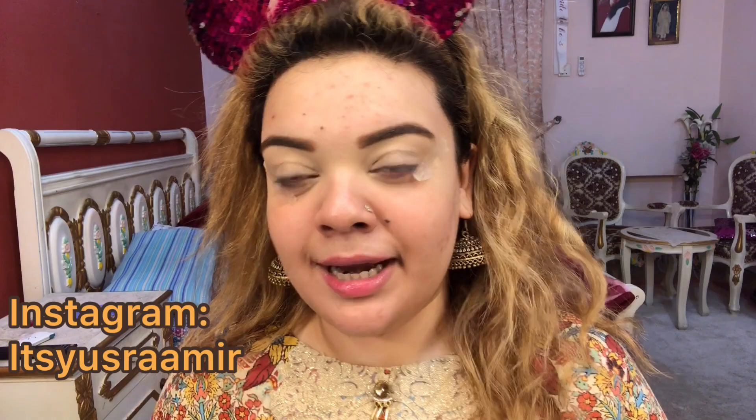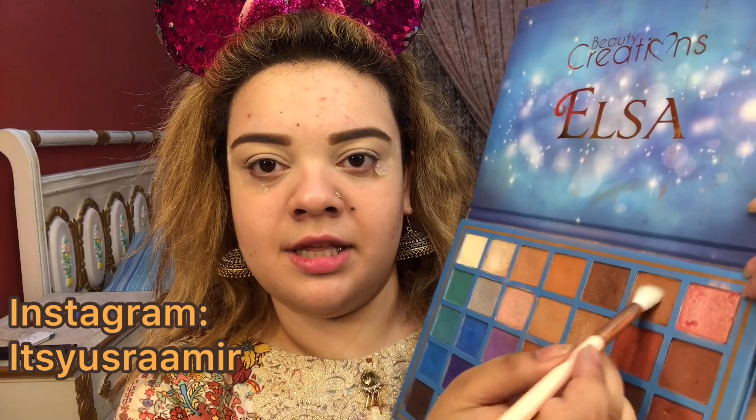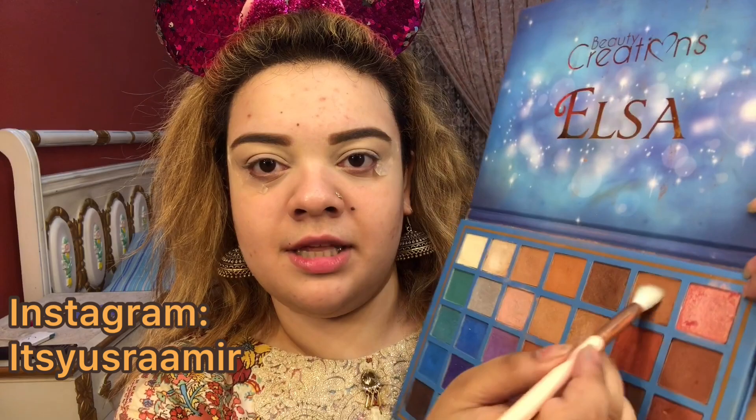Now that my brows are done, I am going to move towards the eyeshadow part. I am using the Beauty Creations Elsa palette — I highly recommend it because it has all the colors. I am going to take a big fluffy brush, pick up a light brown eyeshadow, tap off the excess, and apply it to the crease area, taking it all along where the scotch tape is, including all the way to the inner corners, because we are focusing on smokey eyes.